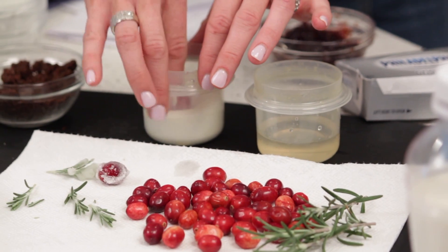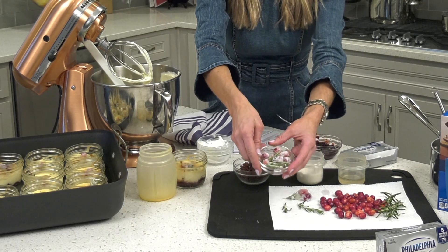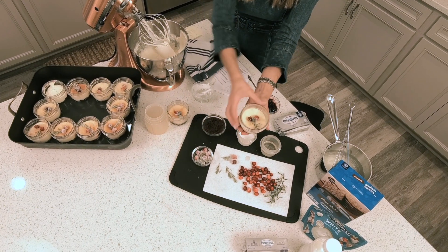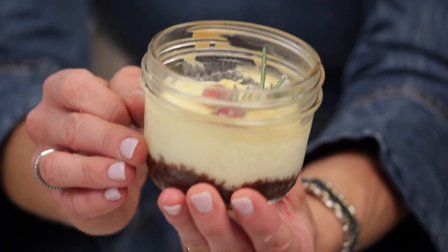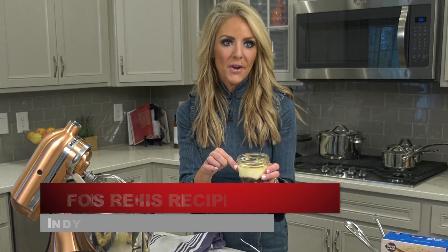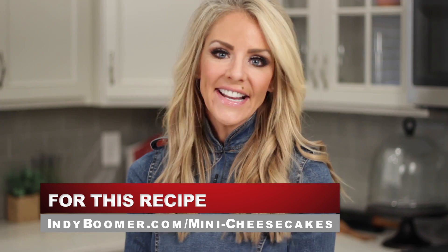You can do these ahead of time — the day before is great, just let them sit overnight. If you don't have that time, you can do it an hour before. They end up looking just like this. I garnish them and they're absolutely adorable. You can see all the layers: the cookie crust, the jam, the cream cheese filling, and the pretty garnish. I like to put a ribbon around them as a hostess gift, and if you save the lids you can travel with them. It makes a nice gift and a nice addition to any holiday table. I hope you love this recipe as much as I do. Heather McWilliams for Boomer TV — bon appétit!